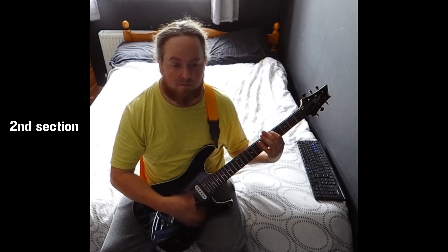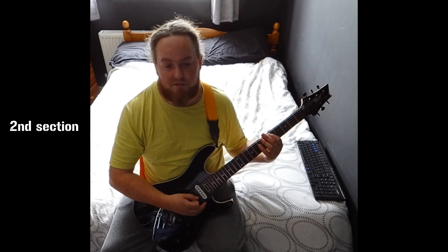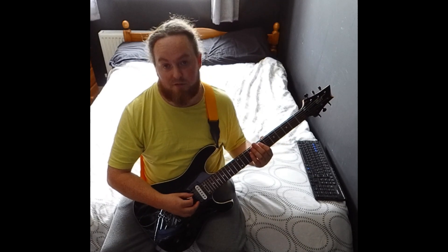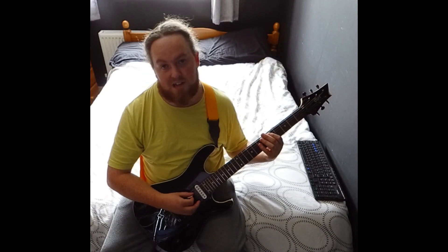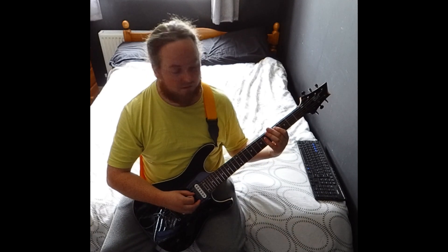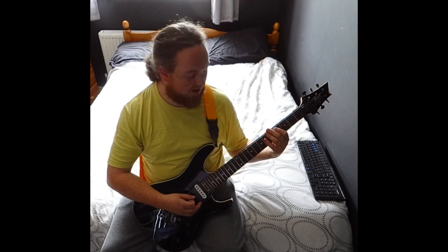Then the third time it adds a bit: E5, D5, C sharp 5. The E5 is 7th fret. The D5 is 5th on the A and 7th fret on the D. C sharp is 4 and 6th. Then you're back to A5 and B5.